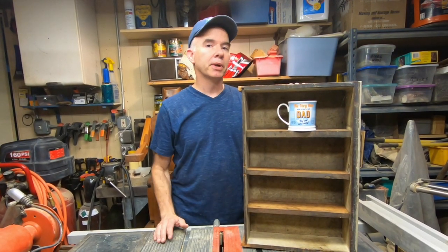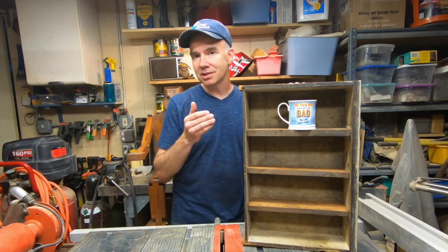But first it's going to need a little bit of work before anybody is going to want to put this in their house.